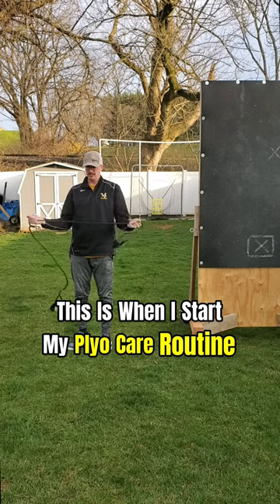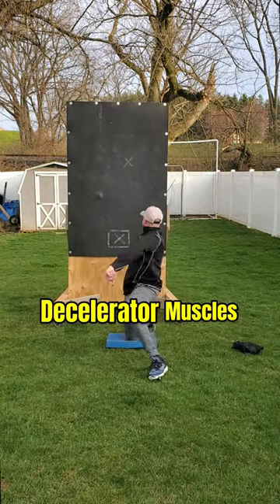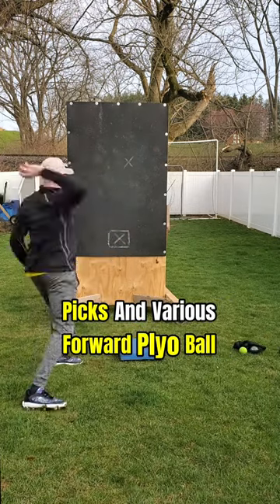This is when I start my plyo care routine, going into upward tosses and then reverse throws to really engage those decelerator muscles, before going to pivot picks and various forward plyo ball throws.